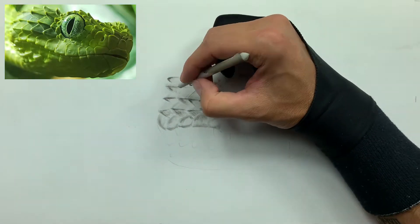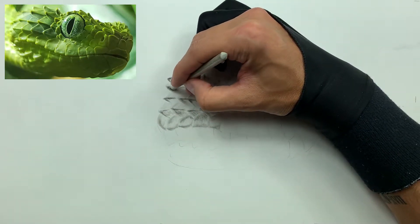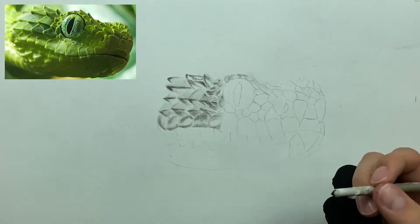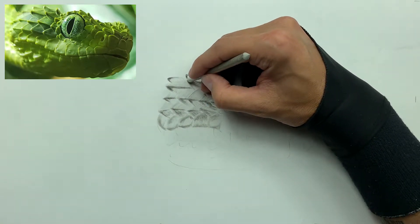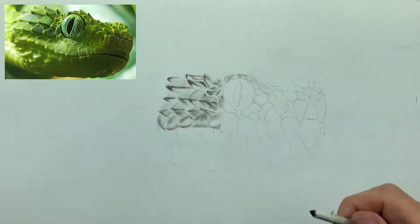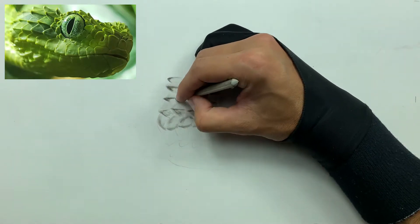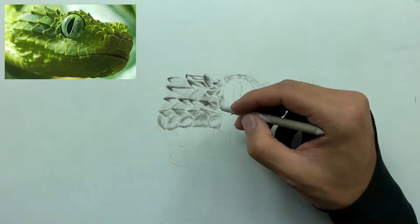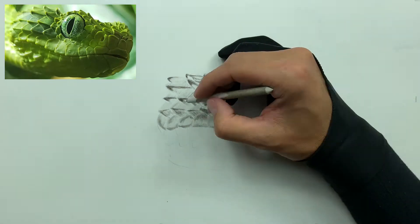Now we're going to take a slightly smaller smudger and continue building the shades on these scales with some medium charcoal. The medium charcoal has more binder in it, so it holds together more than soft charcoal. What we're doing is laying that darker medium charcoal on top of the lighter shades we already laid down, and that gives us value in our shades and thus dimension.